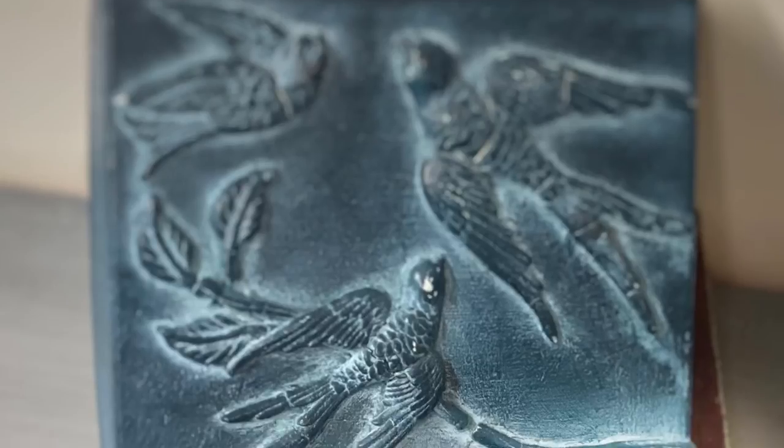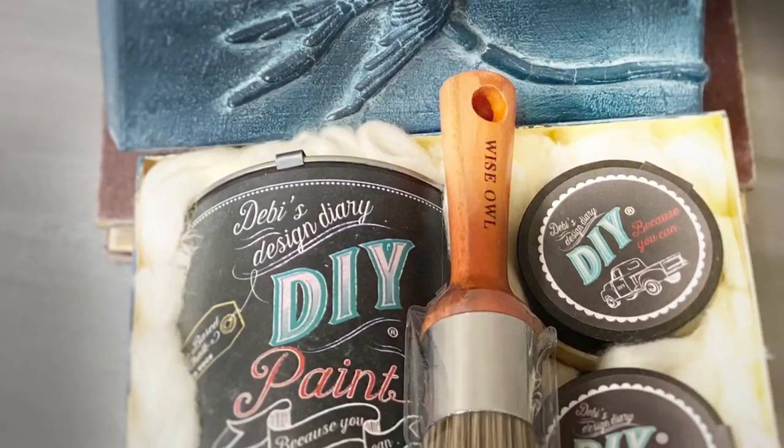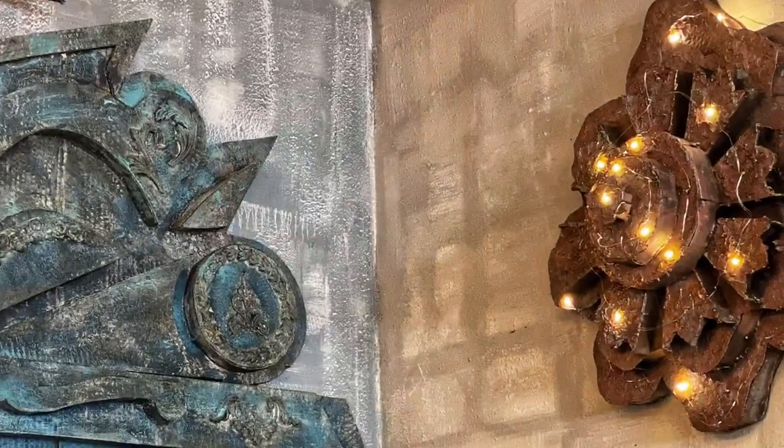I want you to win, and there are a couple of things you've got to do for me so that I can get some cool products to you. One of you lovelies is going to win a cool box filled with products that I sell at my store.